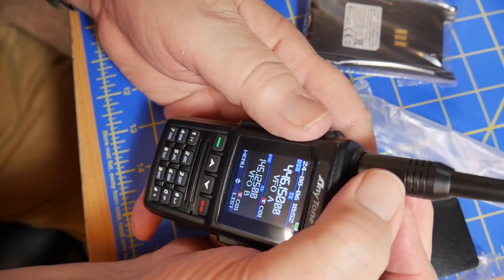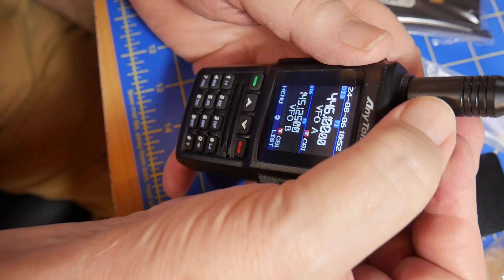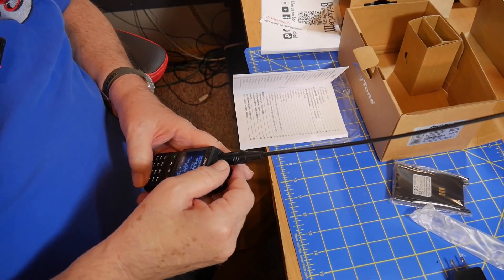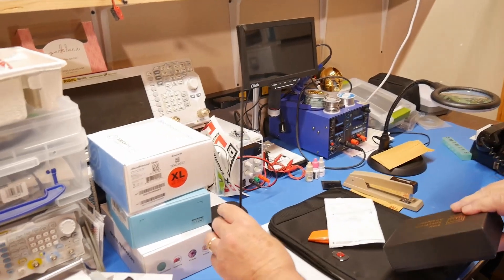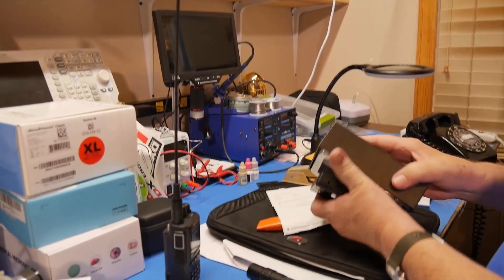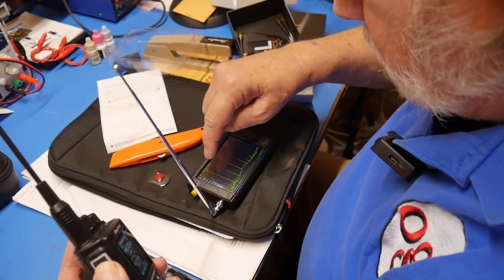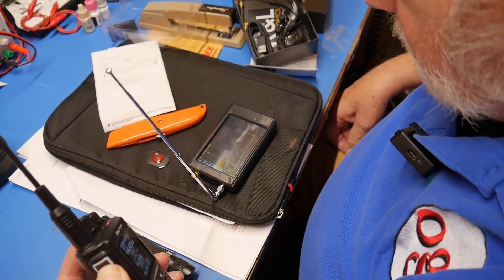Turning the dial, we see it's in VFO mode and it's in digital. What I want to do is get this on a non-digital frequency and log channel one. This is my tiny spectrum analyzer, and what I want to see is how clean the spectrum is coming out of this thing. Let's transmit. There we go. 500 megahertz is way up above any of the harmonics.